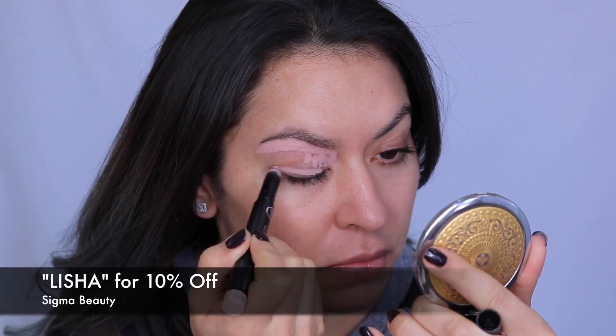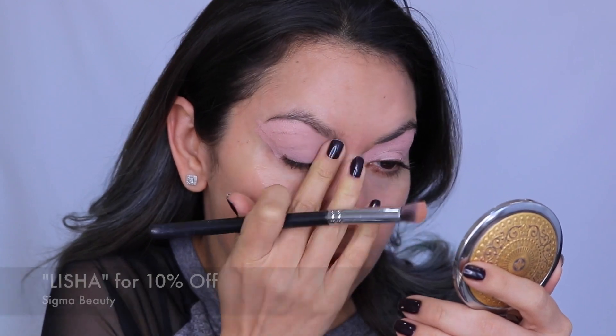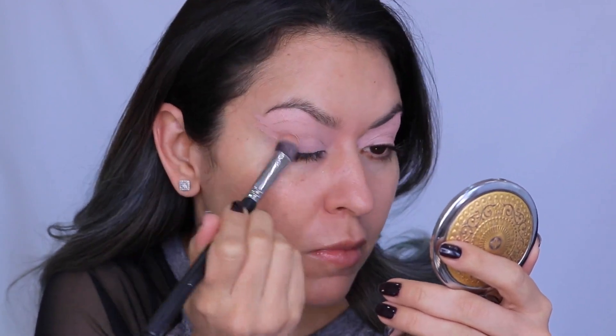First off, I'm going in with the Sigma eyeshadow base in the shade Persuade. I love this because it cancels out any discoloration and also prevents creasing throughout the day, so I'm just blending that out.